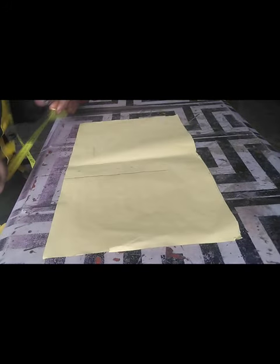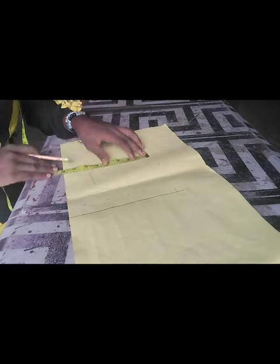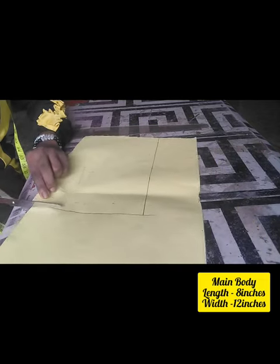Thank you so much. I am a dear love at the fashion school — I do fashion designs and bag making. And this channel is purposely for bag making tutorials for now. So let's get started into this work.